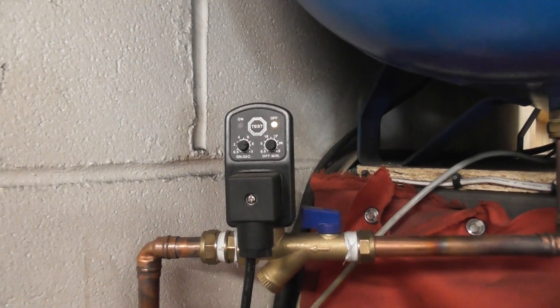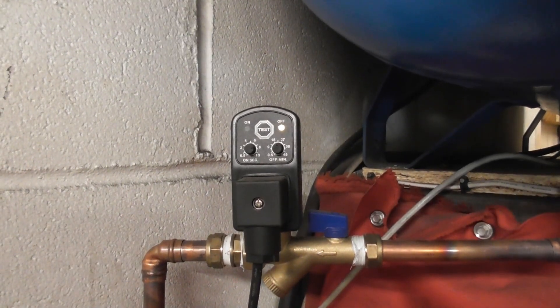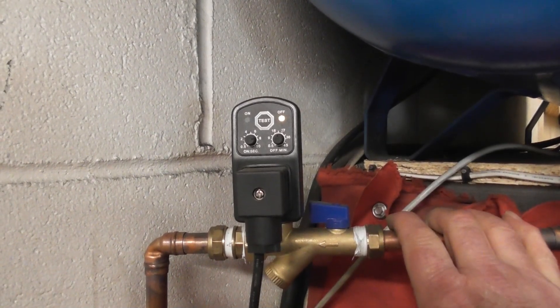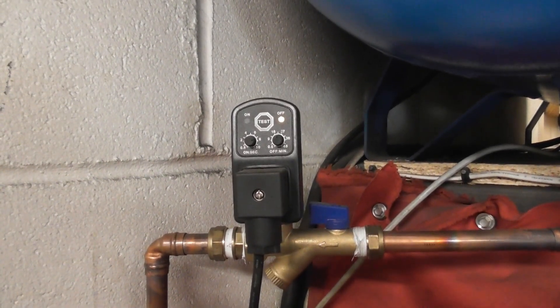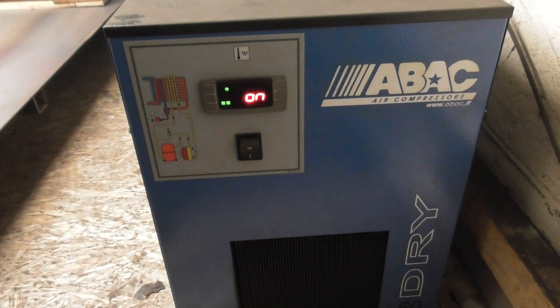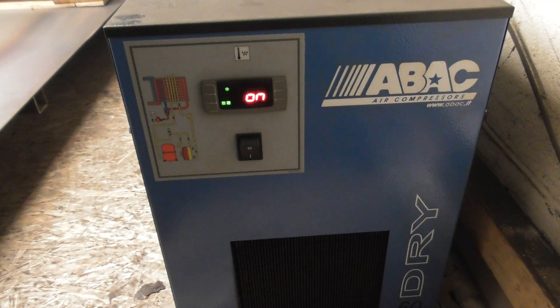One thing you will have to get is a 10 mil to 15 mil reducer, because coming out of the tank is 10 mil into 15 mil pipe. The rest are all compression fittings.